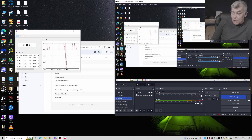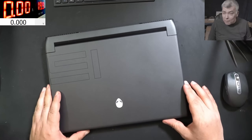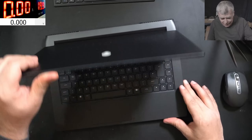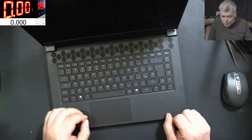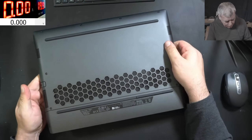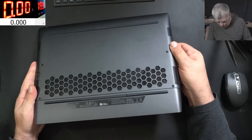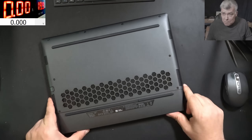So this laptop is dead, dead, dead. I will not plug the charger because we don't know what's going on inside. Let's open it first, check whatever we have to check, and see what's going on. Good idea?